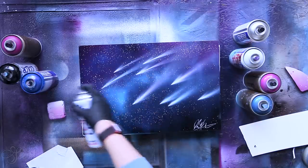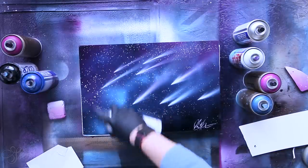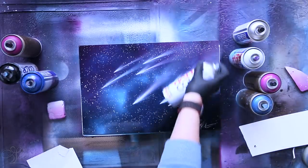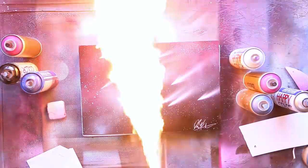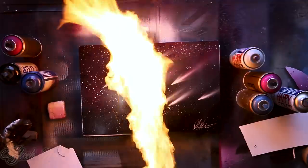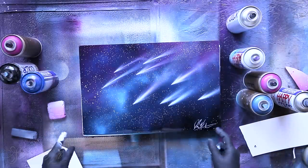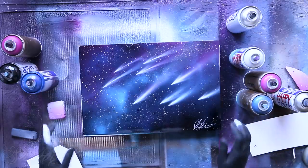We're gonna add black - this is actually a transparent spray can - we're gonna add that glossy look. We're gonna let it dry. You don't need to do this last thing with fire, you can just let it dry.